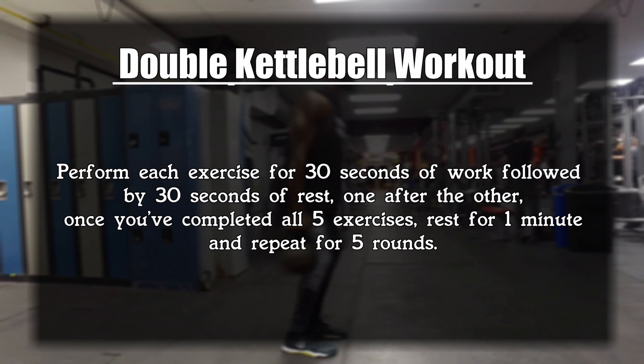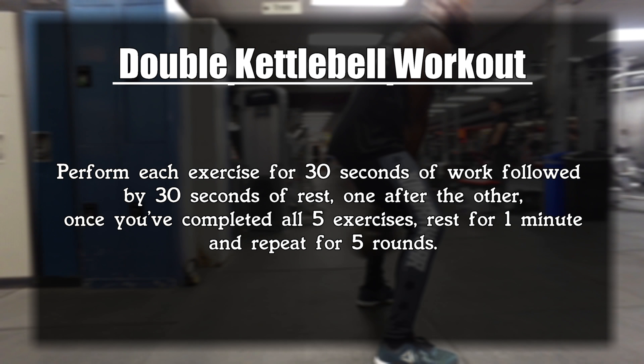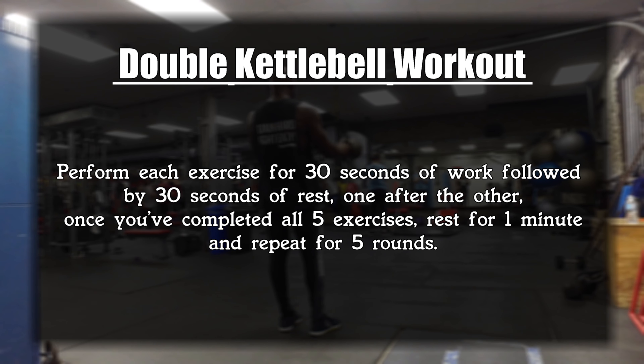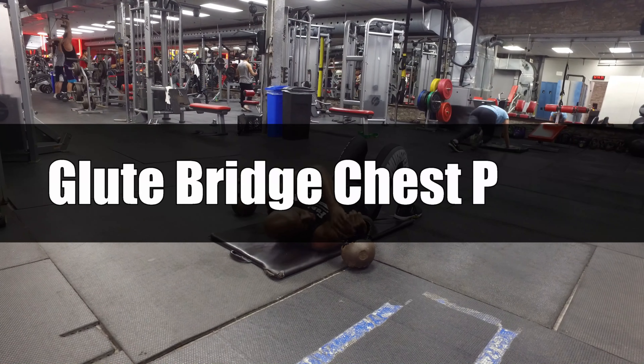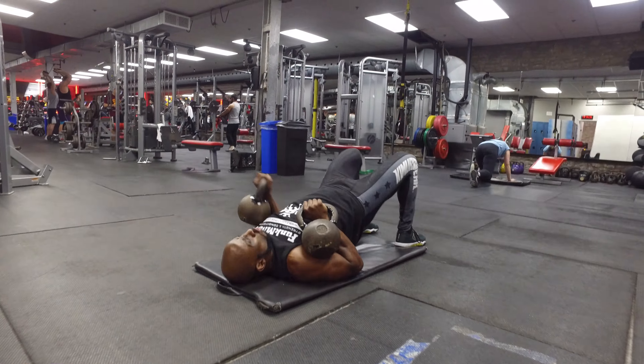Perform each exercise for 30 seconds of work followed by 30 seconds rest, one after the other with no rest in between. After you've done all five exercises, rest for one minute and repeat for five total rounds. Let's get it done.